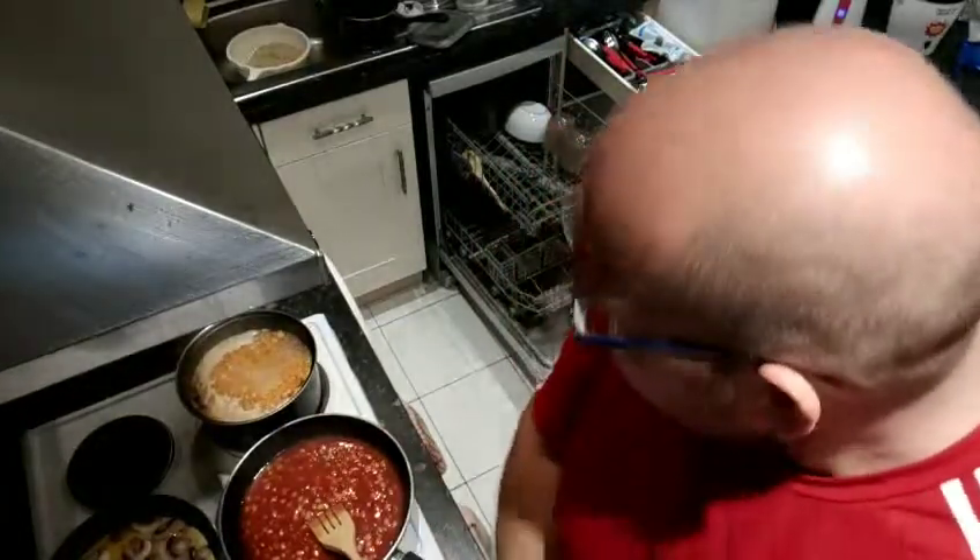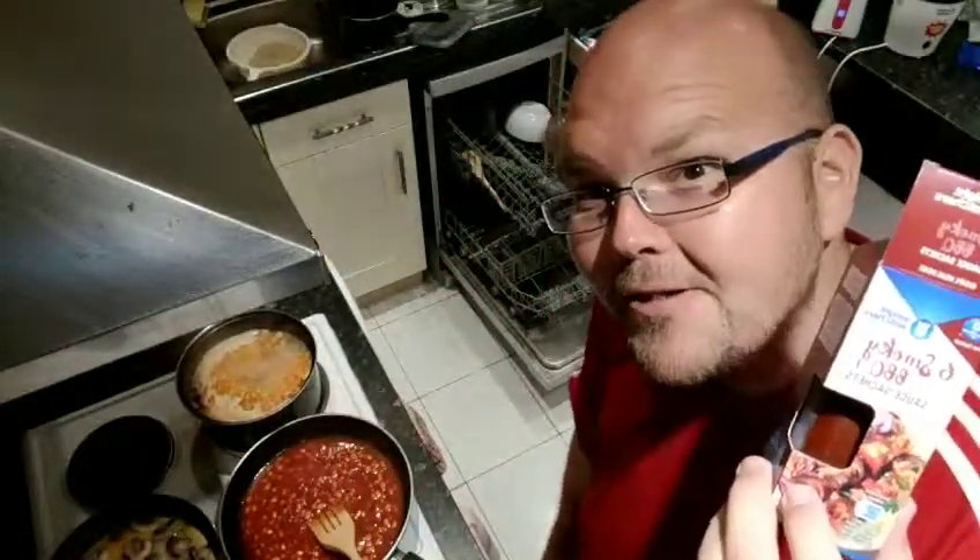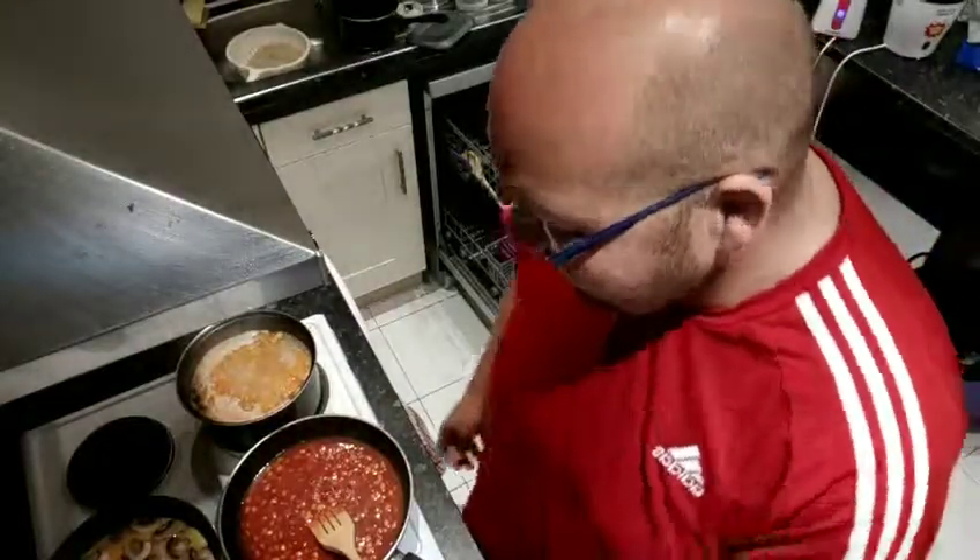And as I said, the three ingredients were passata, haricot beans and Weight Watchers zero point barbecue sauce. So that was my little recipe. As always, I will take a photo and post it when it's done. So that's it from me for now — if you've got any questions, feel free.